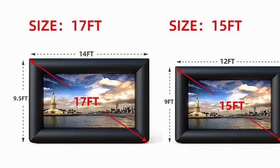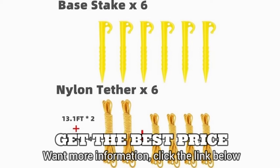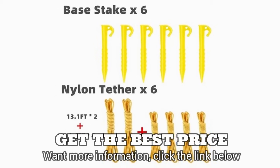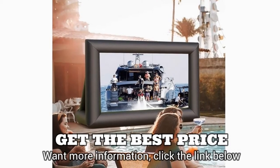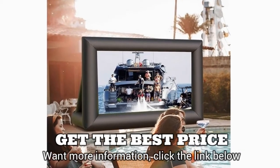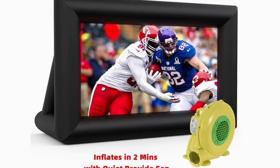Outdoor movie theater — just set up our mega inflatable movie screen and get in the mood for a great viewing experience. You can have a party alongside watching your favorite blockbuster movies or sports games on the big screen with your family and friends in the backyard. Let's get the party started.